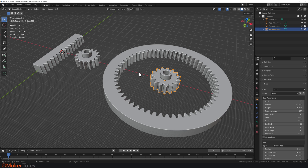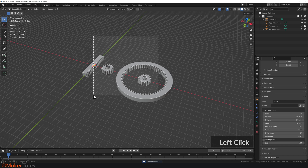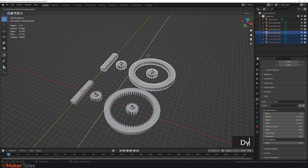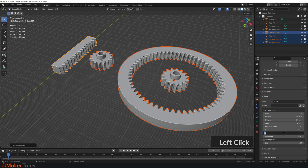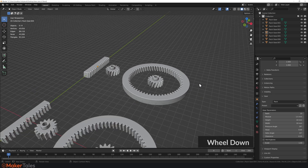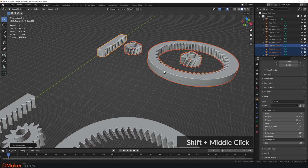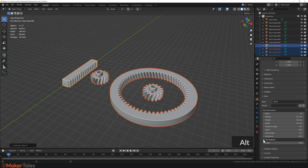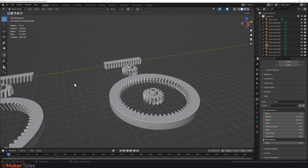To remove a preset, just click Delete and it's gone. Now I've decided I want all these gears to be helical instead. Select them all, find the Helix Angle parameter, set it to 15, hold Alt, and hit Enter — they all update at once. Then I realized I actually want herringbone gears, so with the helix angle already set, hold Alt and click Herringbone — and now they're all herringboned. As you can see, this is extremely powerful and super flexible.